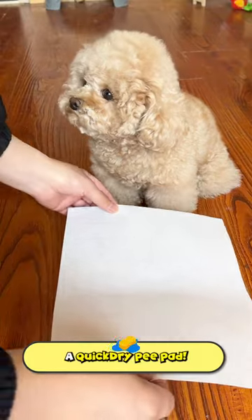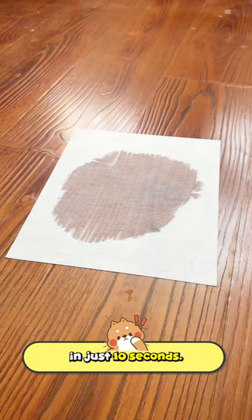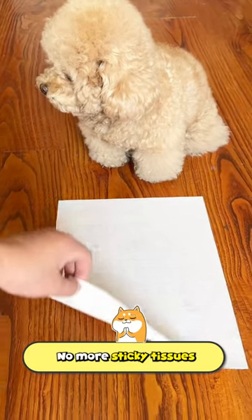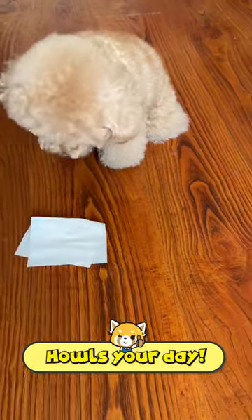Here's what you should use — a quick dry pee pad. It soaks it all up in just 10 seconds. It looks like the pee just disappeared out of nowhere. No more sticky tissues and stains on the floor. Get this today on Howl's Your Day.